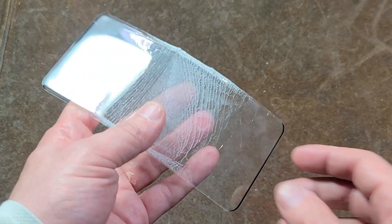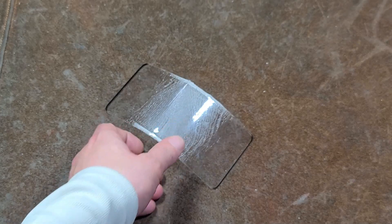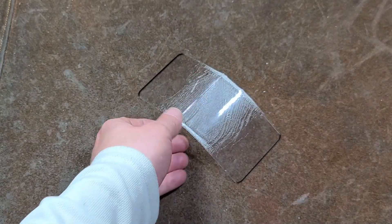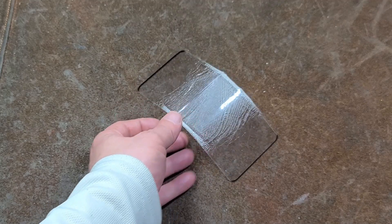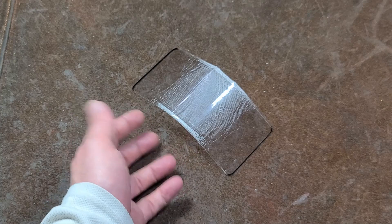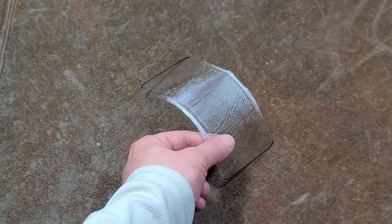These are a couple of screen protectors I got off of eBay. This is a broken one I actually broke in frustration, but there are a couple of real big issues with these where they kind of missed the bus, and it was due to trying to make them out of just such super thin glass.